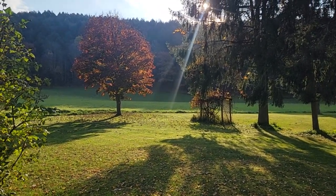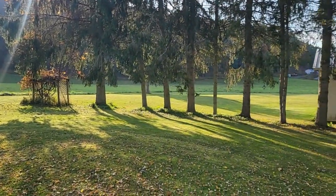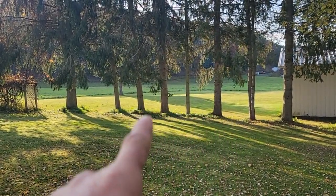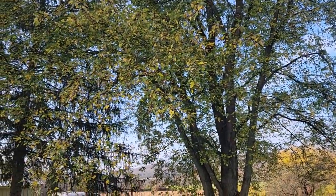Welcome back to the channel. Nice fall day. It's about 60 degrees this morning. You see the lawns mowed down below. Check it out up here — the leaves have just begun here.